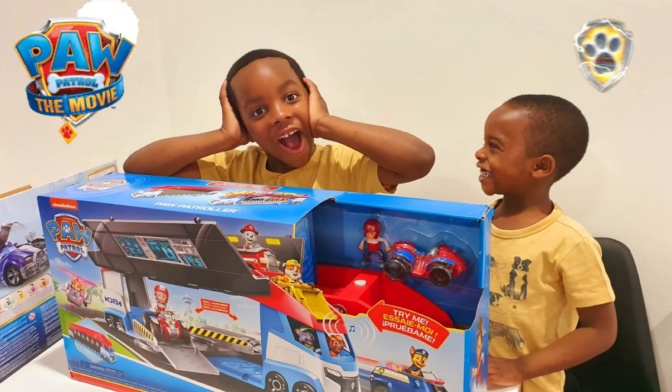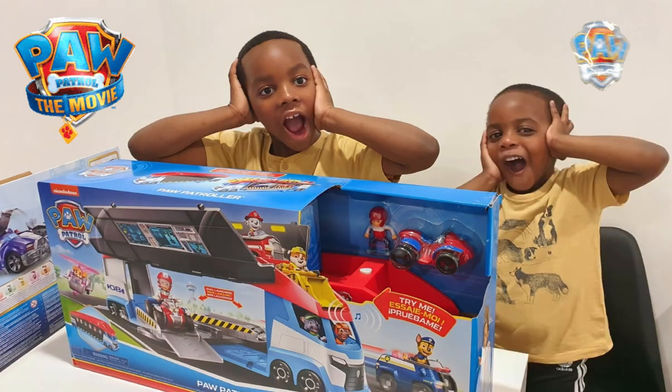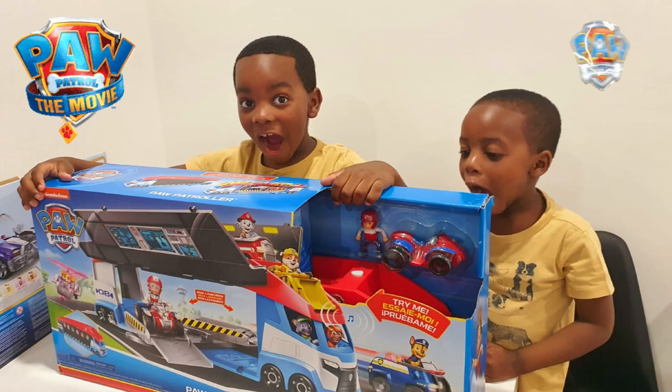Hi everyone, welcome back to my channel. Firstly, I'd like to give a big shout out to you all for subscribing, liking, commenting and sharing my videos. The support has been overwhelming and I really appreciate you all. May God bless you super abundantly.